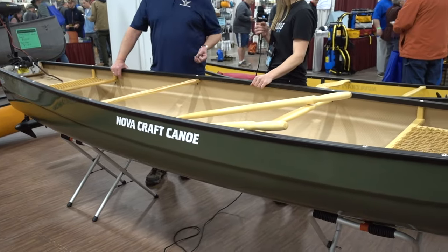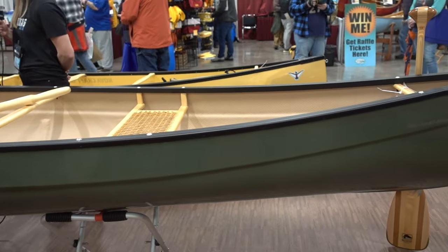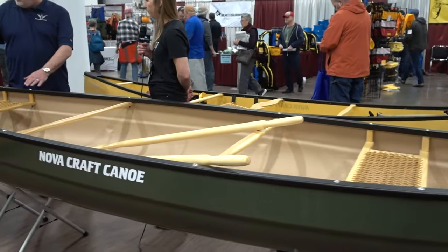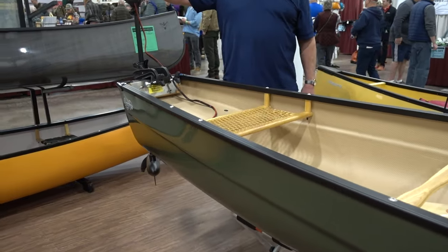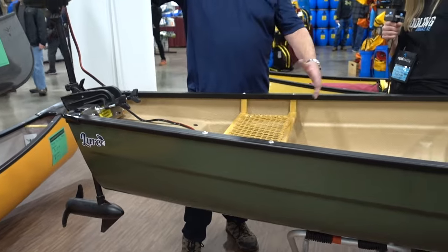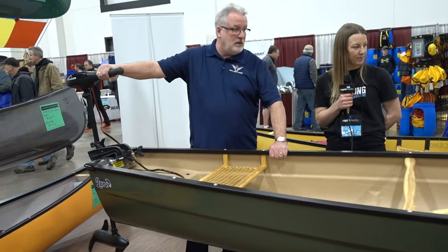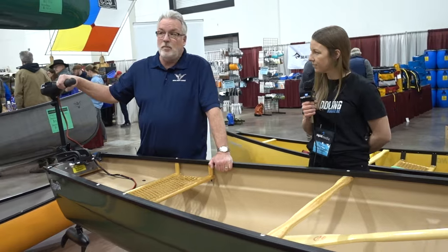This is one of our newer models this year — the Lure, dedicated primarily to fishing. We've had a lot of people over the last probably 10 years ask for a square stern canoe. As you'll see, this has a square stern on it, so you can put a motor on it quite easily. There's a 40-pound thrust electric motor on the back. It's a very stable canoe with three keels on the bottom, trimmed in aluminum and fiberglass — very strong and sturdy.